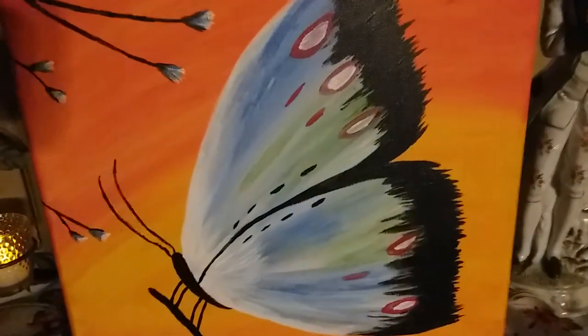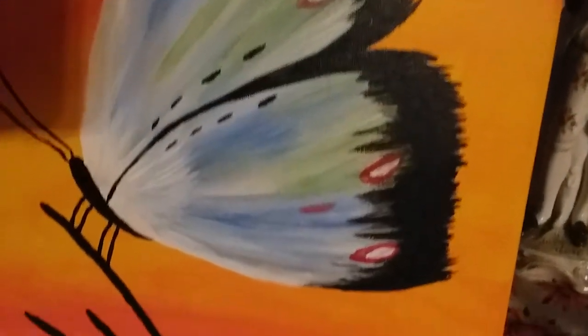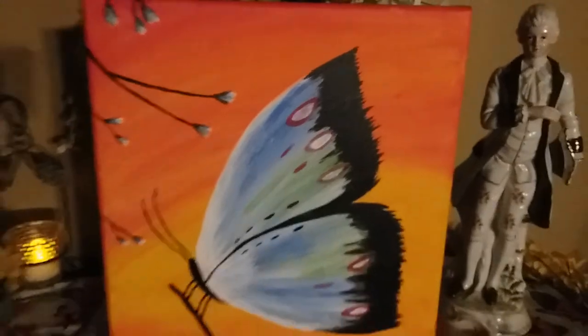And guys, that's the butterfly painting. Look at how beautiful the orange colors in it — isn't it gorgeous? I love the bright colors of it. Remember, guys, this is a collaboration hosted by Antoinette from Ant's Place and co-hosted by Deco Easy. She's going to have a playlist — go and check it out!